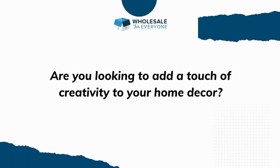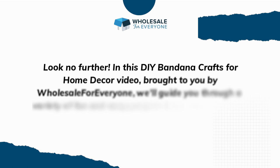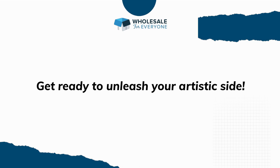Are you looking to add a touch of creativity to your home decor? Look no further. In this DIY bandana crafts for home decor video, brought to you by Wholesale for Everyone, we will guide you through a variety of fun and easy projects that will transform your space. Get ready to unleash your artistic side.